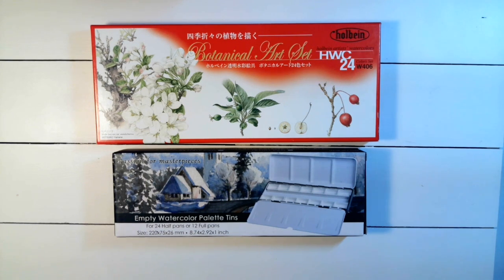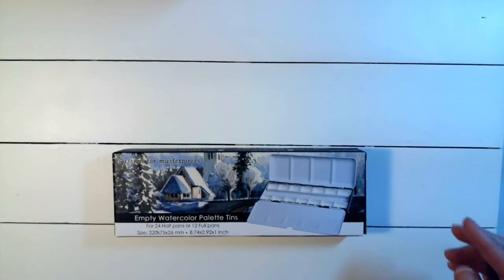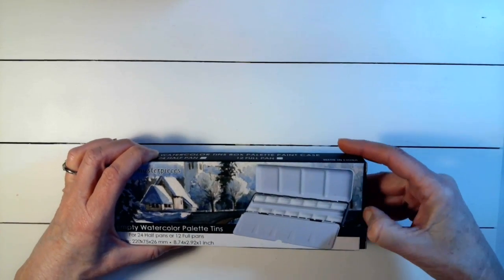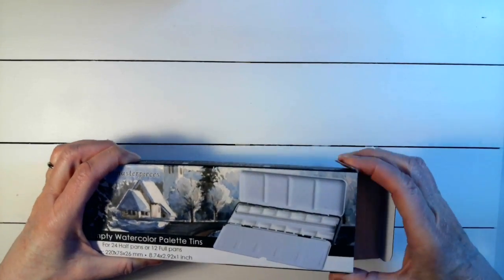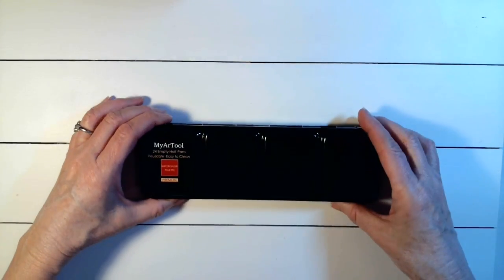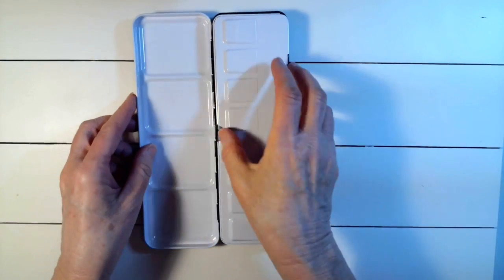Now it's time to take my palette out and look at it. I've never ordered this one before, but it's metal, it's got 24 slots, and it looked like it fit my needs. You know I love metal — it looks pretty nice so far.